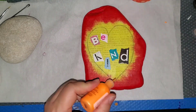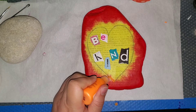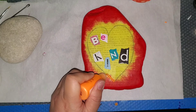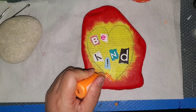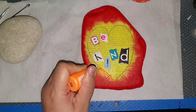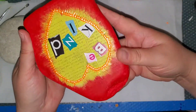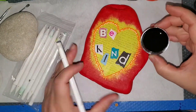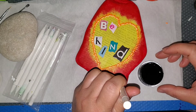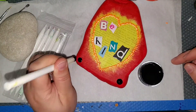Now I'm taking Liquid Pearls by Ranger — I have this bright orange and I'm making these little spiky things all around the rock. I just basically dot and drag, dot and drag all the way around the heart. Now I'm finished and I'm going to let that dry completely.